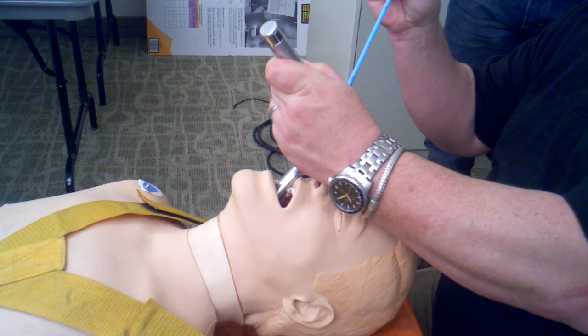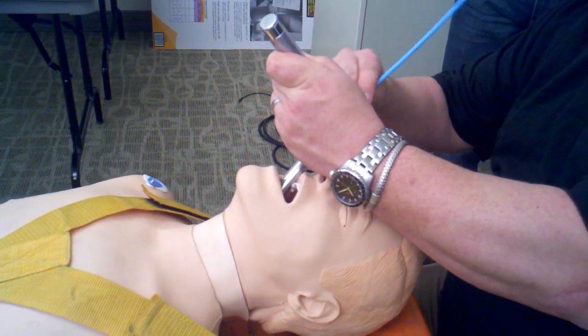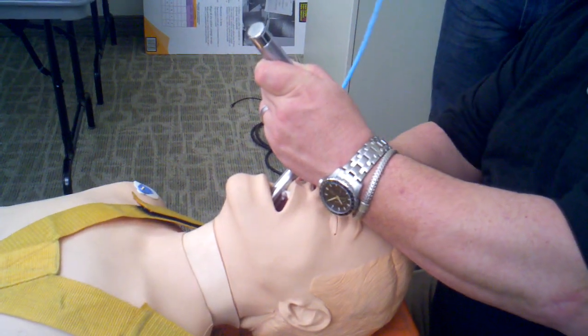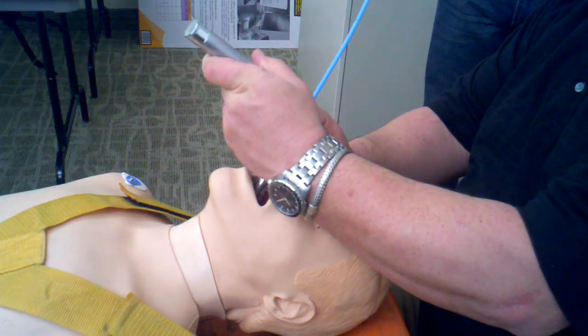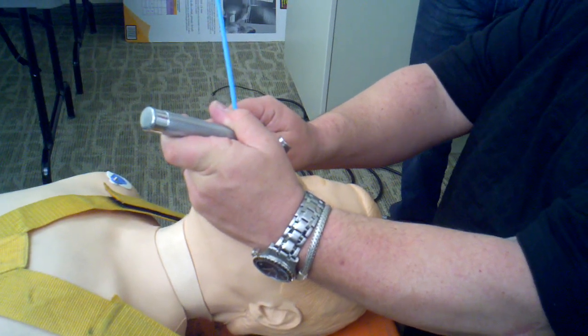We're going to take the coude tip of the bougie, slide it through the barrel, turning it to the right as it exits the tip of the blade and into the glottic opening. Then to complete the intubation, we're going to leave the Miller blade in place, sweeping as much of the tongue to the left as possible, loading the bougie and inserting the tube.